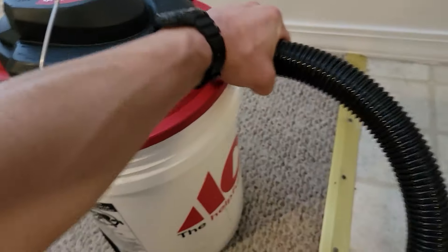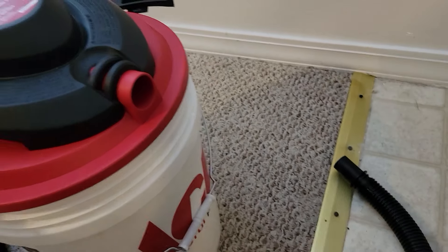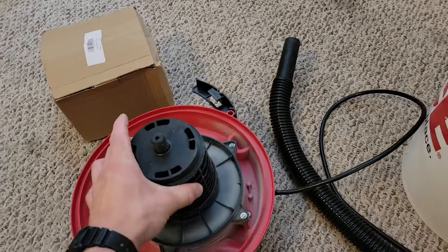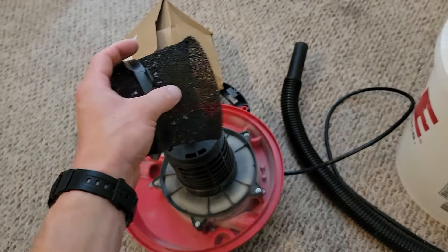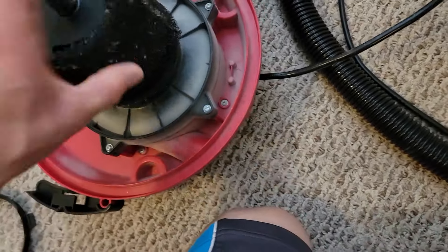They come — at least this one, and I think a lot of them from what I've seen online — with just a filter bag. If we take this top off, it's got this little thing, pretty standard for wet-dry vacs. And if you get the wet filter, it's really just this piece of foam that slips on over this intake right here.